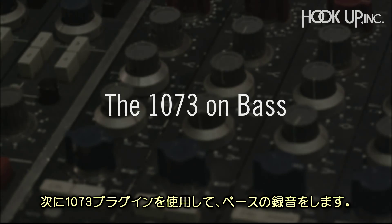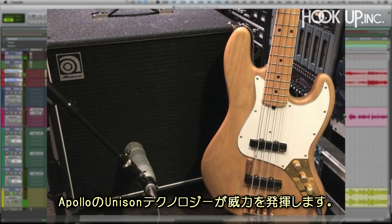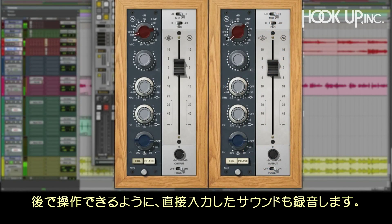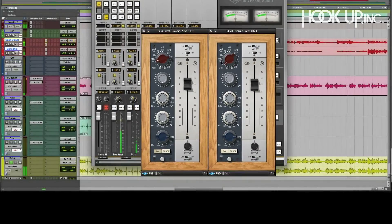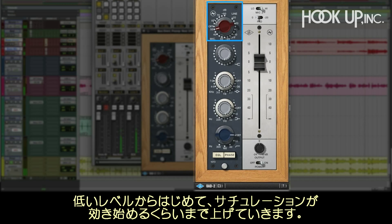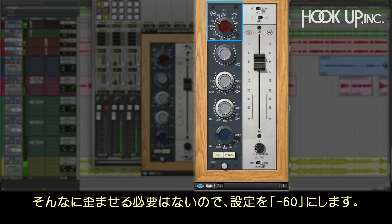Now let's do some live recording of the bass through the 1073, taking advantage of Unison technology on our Apollo. Here I've got an '82 Jazz Bass and an Ampeg B115 mic'd with an EV RE20. We'll also record a direct input so we'll have some options for later. Here's the mic input, and as we start to lower the sensitivity, the bass tone gets much larger as the 1073 starts to saturate and clip. We don't want too much — let's set it at minus 60 for now.